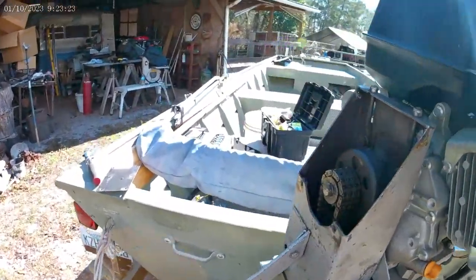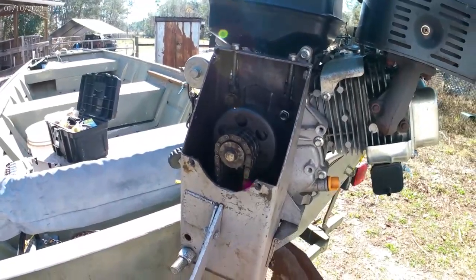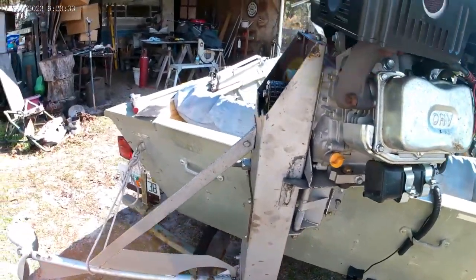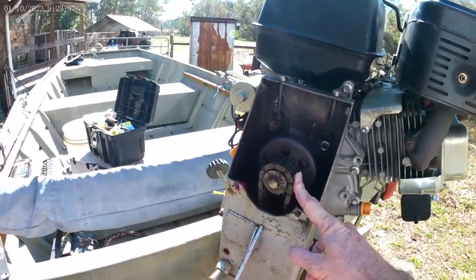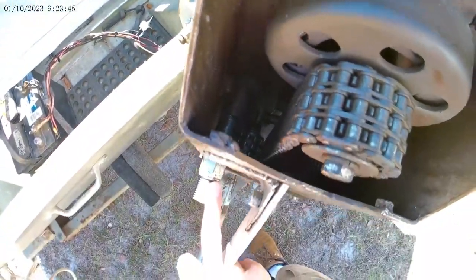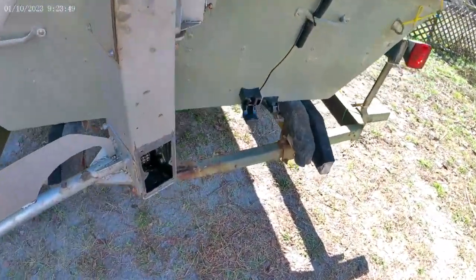First off, we got a triple roller chain and a clutch. The V-belt did not work worth a hoot — it burned and slipped for the size of boat and engine. So I got the triple roller chain from NitroChain.com. The clutch, the sprockets, the tensioner sprocket — you can see it down there — and the bottom sprocket were all part of a replacement kit from Mudskipper.